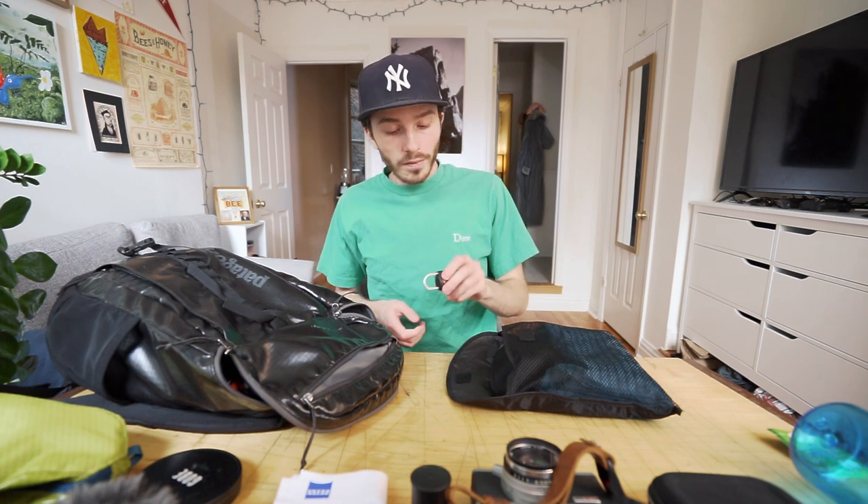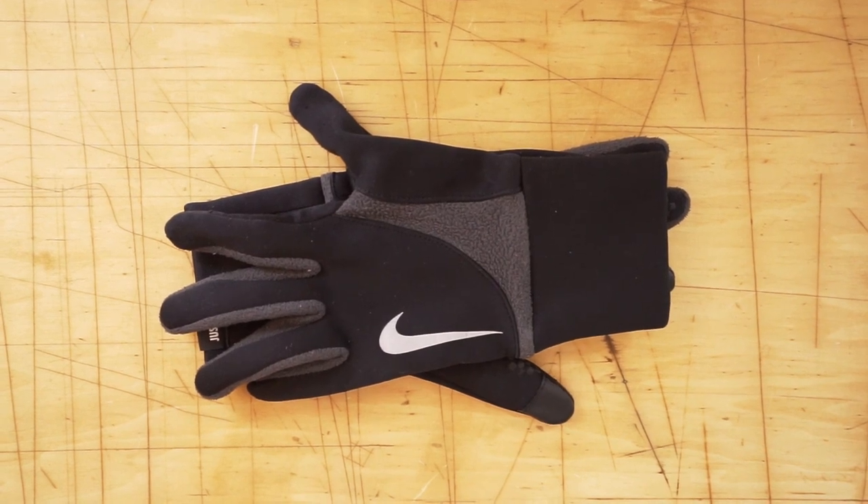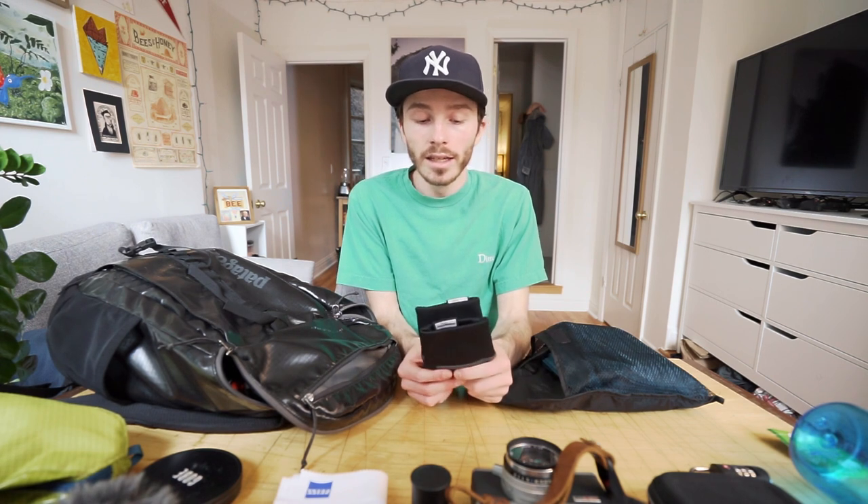In this little bag I have a travel lock. I know it's not super protective but it's just a little something to deter theft when I'm in the hostel — you generally shouldn't trust travel locks for anything more than that. I've also got a pair of Nike running gloves that I've had for quite a long time. My hands get really cold easily, so having these on and then keeping them in my pockets usually keeps my hands warm for a good while. I didn't end up needing them that much, but I definitely wanted to have them.